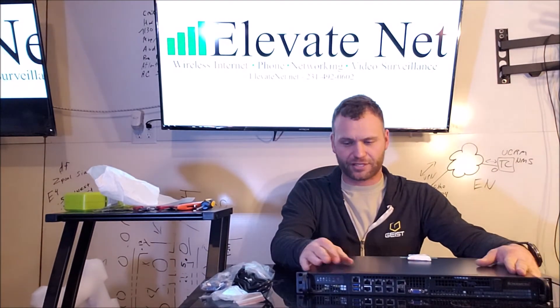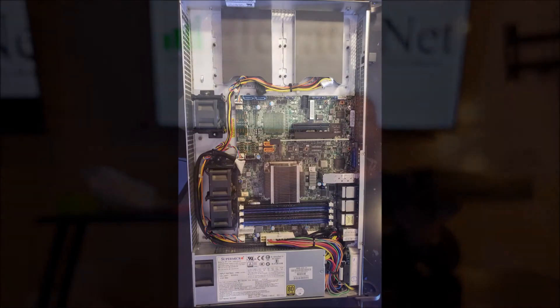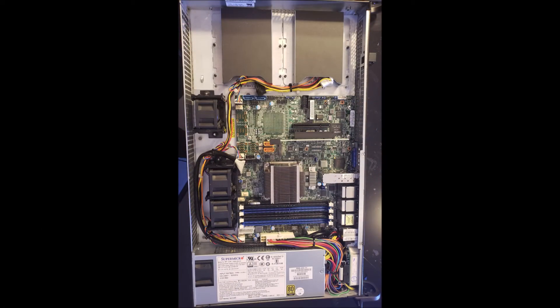This is a pretty simplistic system and I'm looking forward to delving into this. The model number again — this is a Supermicro SuperServer 501AD-FN8T, the Xeon with the Multi-Ethernet option. This does give you that dual SFP Plus, which makes a big difference when you're dealing with a lot of data. Looking forward to putting this in production and getting some more work done on it — it should prove quite beneficial for our end client. Again, this is Chris with ElevateNet doing an unboxing of this Supermicro SuperServer. Thank you for watching.